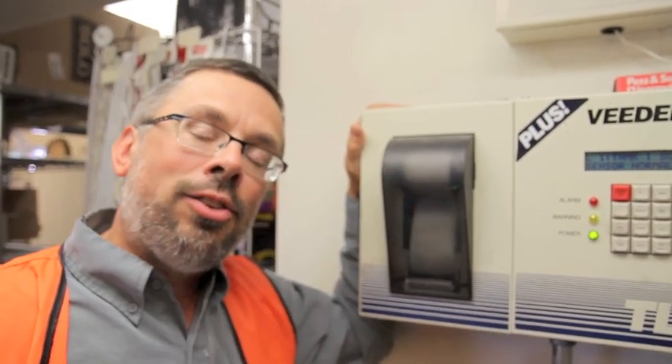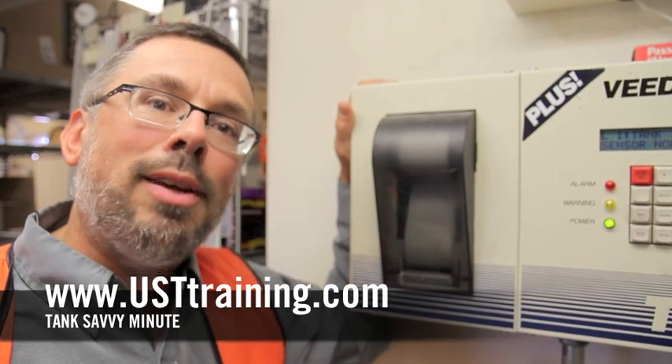There you go, it's that easy. This is Ben Thomas with UST Training and this has been a Tank Savvy Minute.